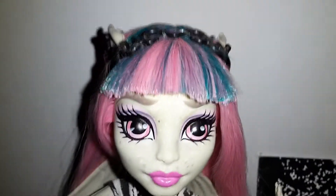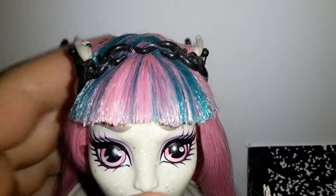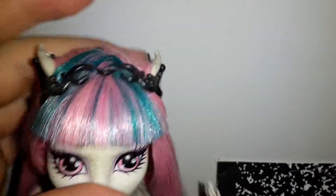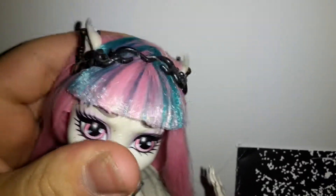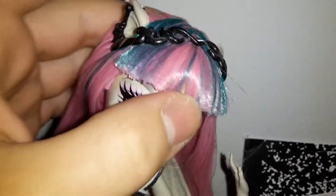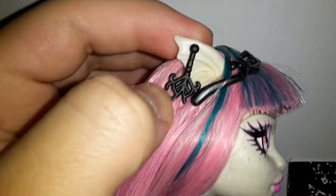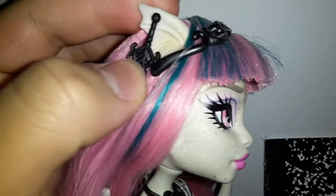Her hair is pink and has some teal streaks on it. She has a black headband with some swirl designs on it. She has these gargoyle ears that are pierced and has earrings on both sides — this one is longer than this one.